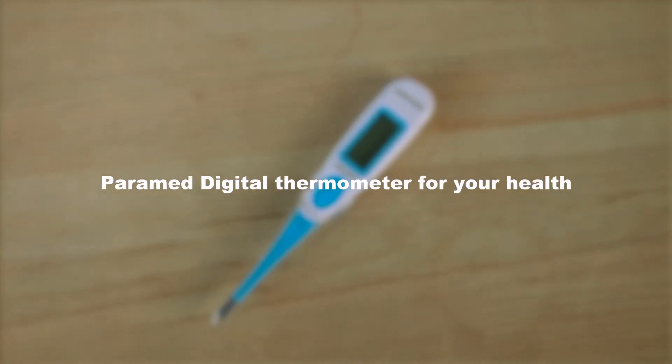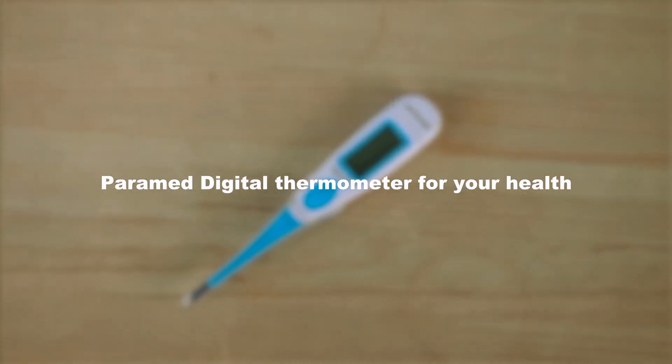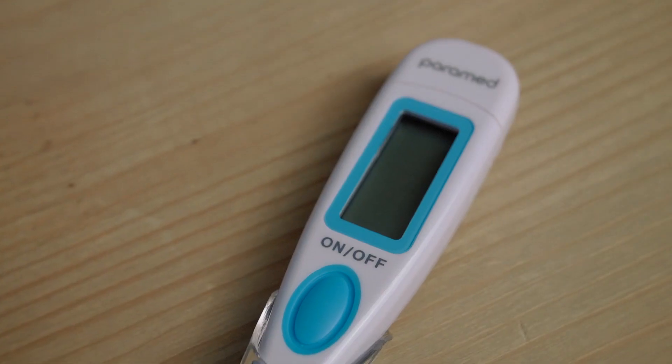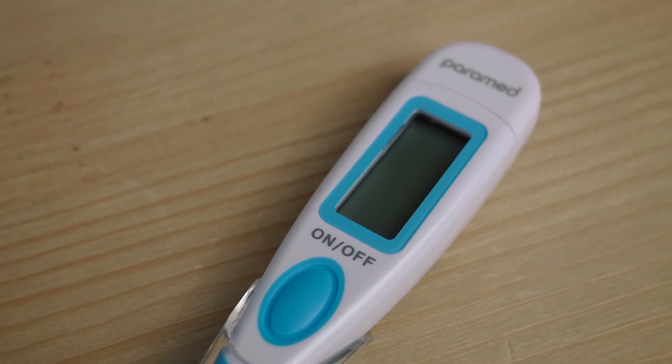A digital thermometer from Paramed is a universal device for accurate body temperature measurement. It works on three modes and measures temperature orally, rectally, and axillary.